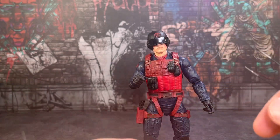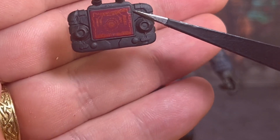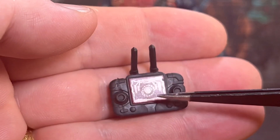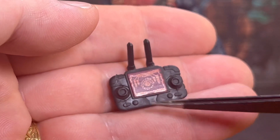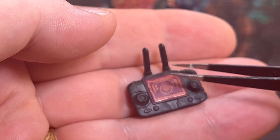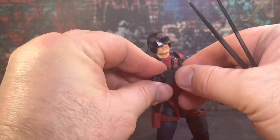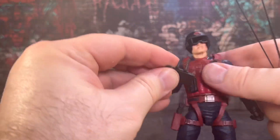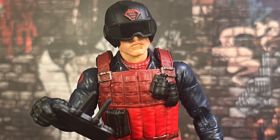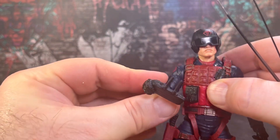The last Scrap Iron accessory is his control pad for the drone. It's got a nice sticker over the top with a display screen showing some imagery, a couple of joypad buttons, more buttons below, and two antennae. That slots nicely into his hand — you can have him holding it for your photographs. Again, a nice accessory, and the colour scheme really fits in with the rest of the figure.